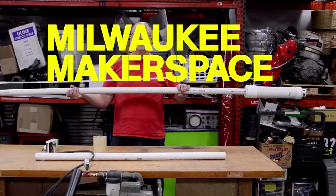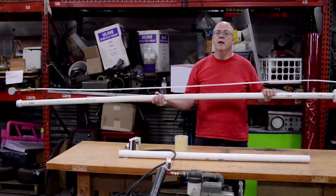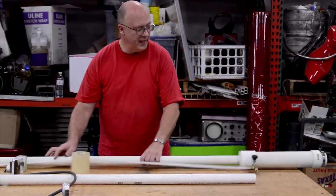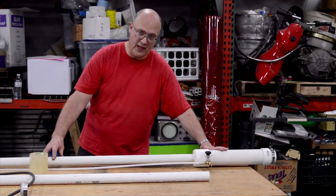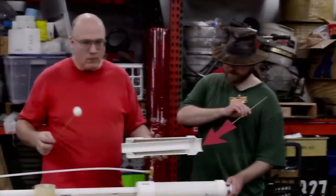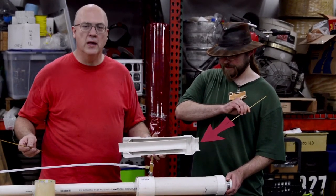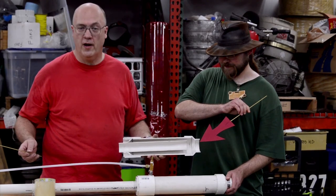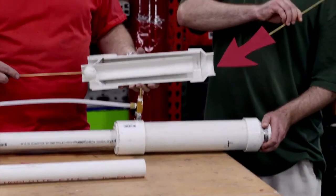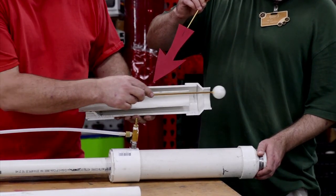Enter the Milwaukee Makerspace muzzle modification — this is what we think they should have done to fix that little problem. We've hired a high-end graphics department much like Mythbusters does. The idea behind the Milwaukee Makerspace muzzle modification is to put a vacuum chamber on the muzzle of the barrel to suck away all the extra air that winds up in front of the ping pong ball. As you can see from this high-tech computer animation, as the ball comes down the barrel, all of the air in front of it gets sucked into this vacuum chamber away from the ball, letting the ball clear the barrel.